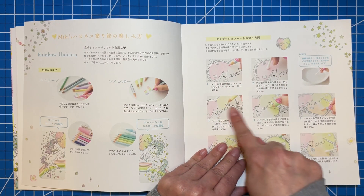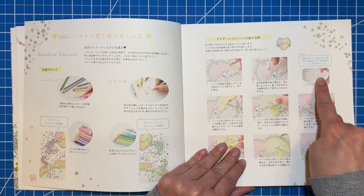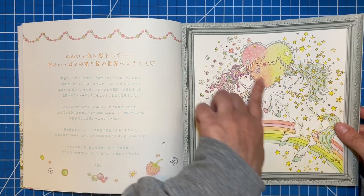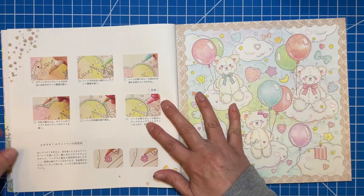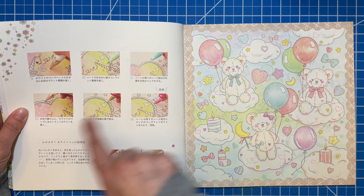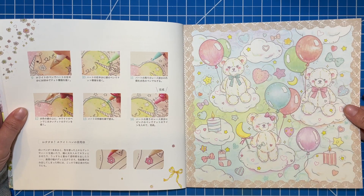It looks like she's gone through and done the color pencils and then she uses a little bit of a blending solution to blend all those colors together, and that's how she achieved this pretty blended heart in the center — and then showing that adding the dots and the little marker dots and all that stuff. Really cute.